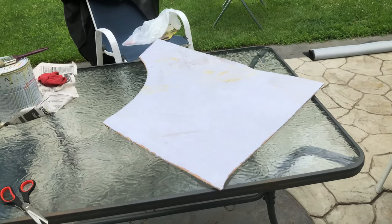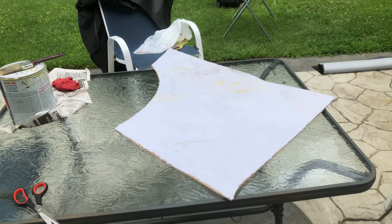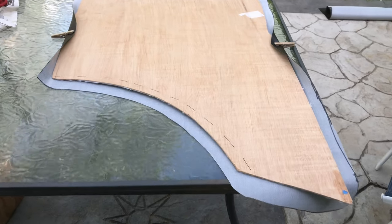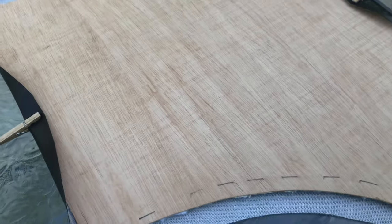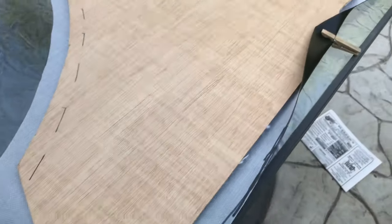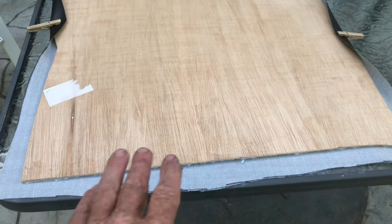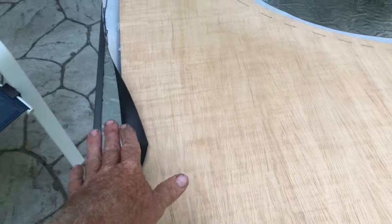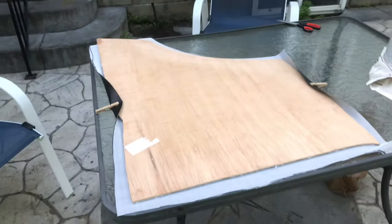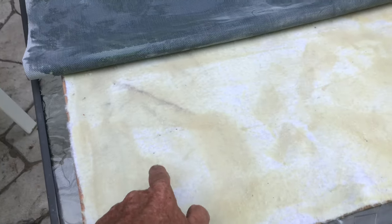Then I flip it over and glue the edges and pull back — but don't pull back too much, because sometimes you'll pull the vinyl too much and you'll see tiny tiny little wrinkles and it looks terrible. I leave an inch and a half around for a flange so I've got enough material. I use a paper clip so I can turn it around easily.